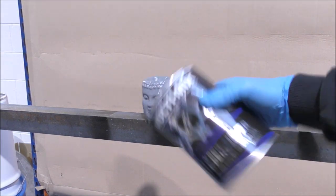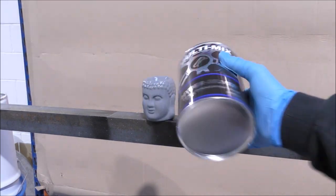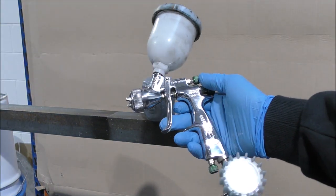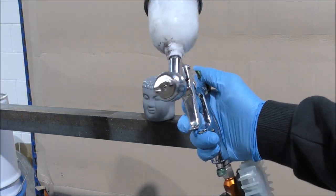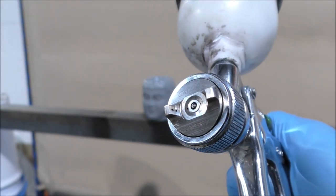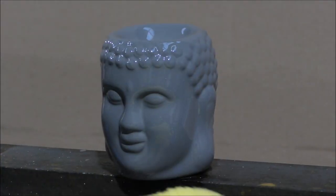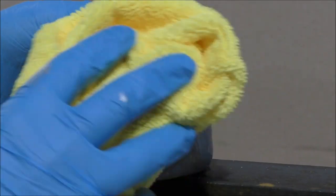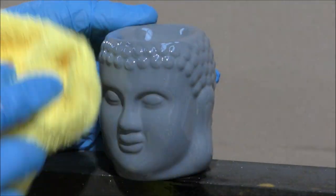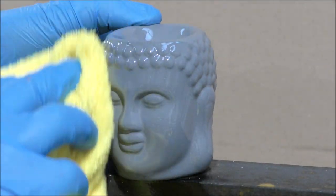Begin by shaking the Hyper Silver up, making sure that all the pigment is mixed in with the solution correctly. A 0.7 to 1 millimeter setup is advised to get the best results from applying this silver. A bigger setup is harder to spray the silver, as the viscosity of this silver is similar to water.